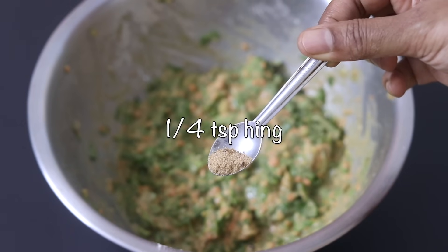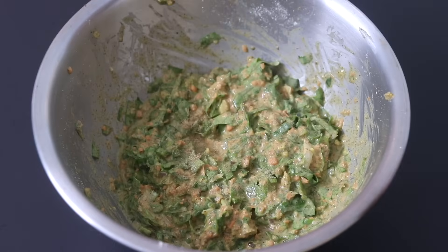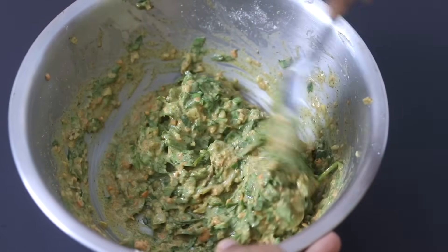Once roughly mixed I'm adding in one-fourth teaspoon of hing also known as asafetida powder. Asafetida, jeera and ajwain will help with digestion, so try not to skip it.